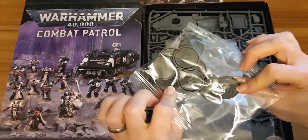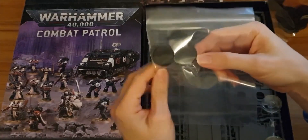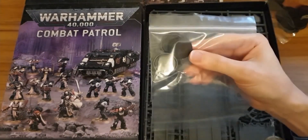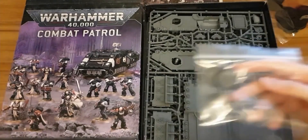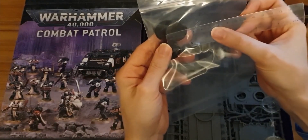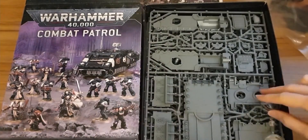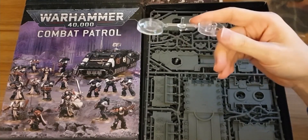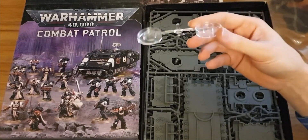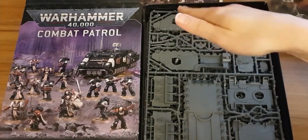Bases. Looks like we've got some 32mm bases and interestingly enough some smaller ones. My eyes may deceive me but these don't look like 25s. I'm guessing these are the 28mm bases that the Sisters of Battle have come on. Let me have a quick measure — no, they are 25s. They looked smaller to me. Obviously age catching up with me. And this is the lovely plastic base that an Impulsor comes on — really good. It lifts the Impulsor up, it's nicely hidden away at the bottom, and you can spin it different ways to give your Impulsor a nice little angle.